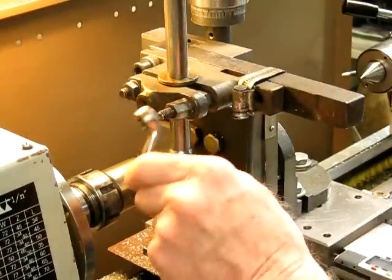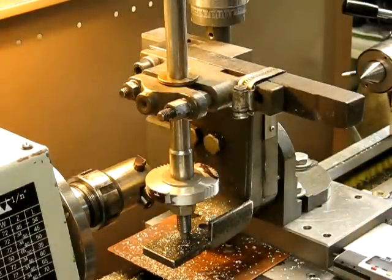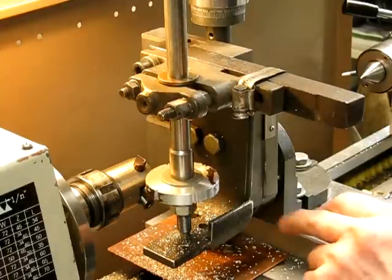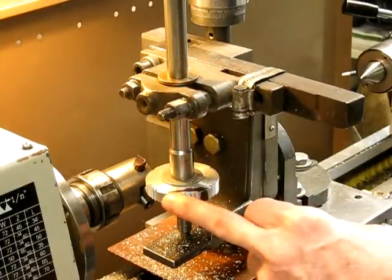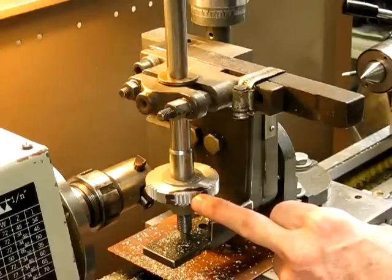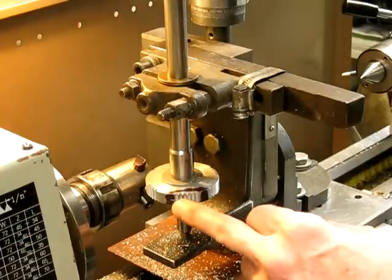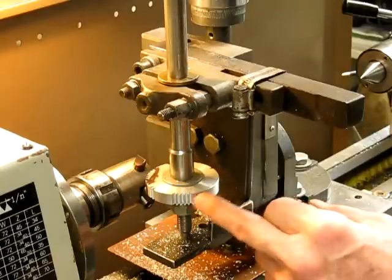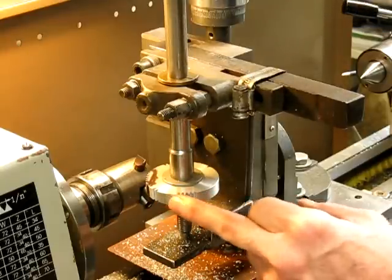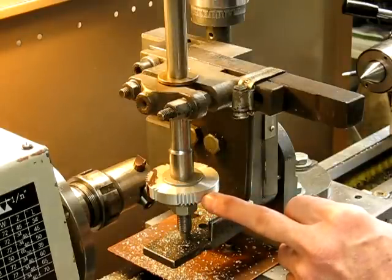I'll turn around the gear and you can have a look and see what the quality is like compared to the teeth we cut with the involute cutter. These are the teeth we cut in the other video with the involute cutter — you can see that was the correct cutter for this gear, and the quality is excellent. Now coming around to the teeth we've just cut with the fly cutter — as you can see, the quality is also extremely good. There's no reason why the quality can't be as good as an involute gear cutter.